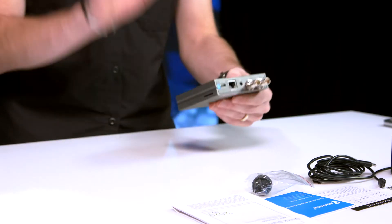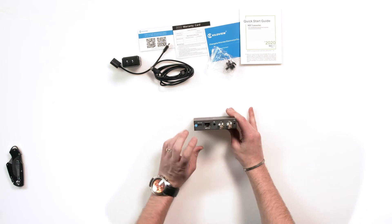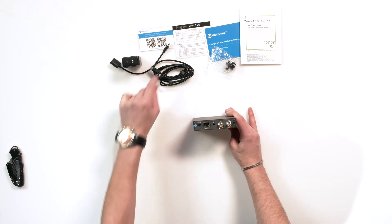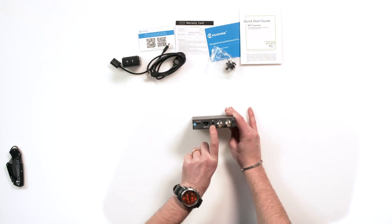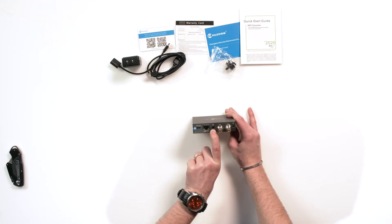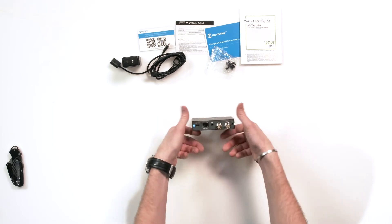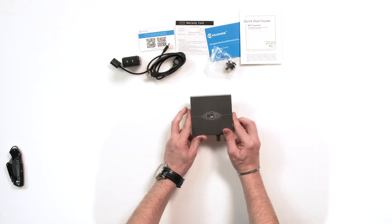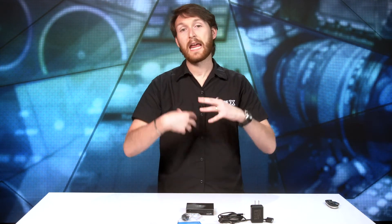Let's take a look at the device. You have your power over USB, your power over Ethernet, what I believe is a 3.5 millimeter headset jack, and then you have an SDI in and SDI out. This is an NDI device — you take SDI in, and then over your network, which you plug in right here, you can NDI whatever you hook up to this to other devices.